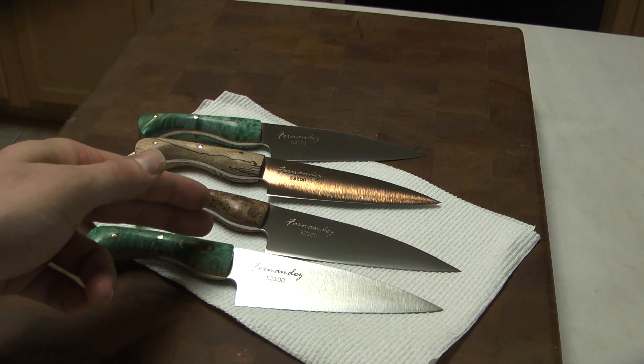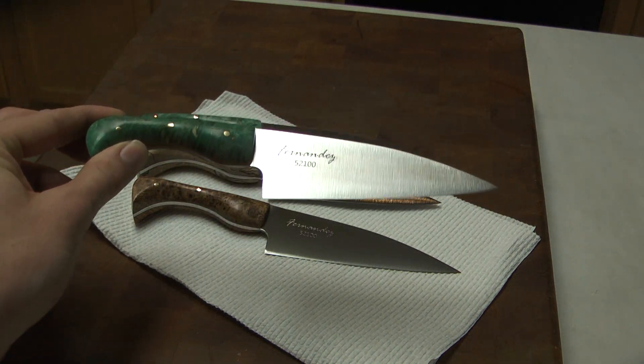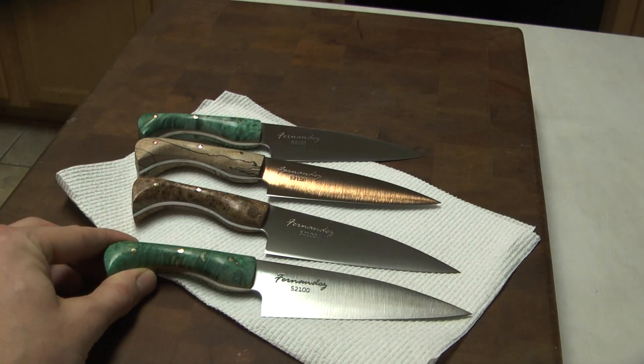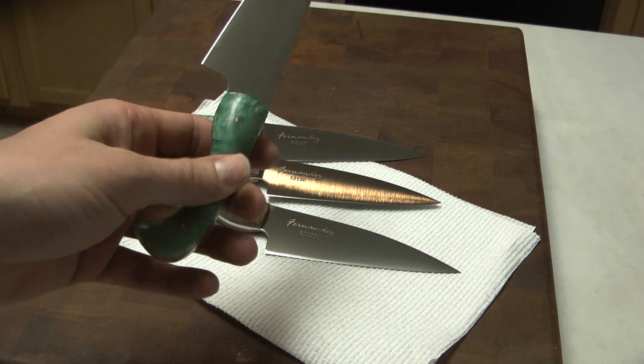I'm also going to have a chef knife coming out just like this in probably about a week — I'd like to show you a video of that. I'd also like to do a slicer and an akiri like this, and I have a Japanese handled version of this as well.